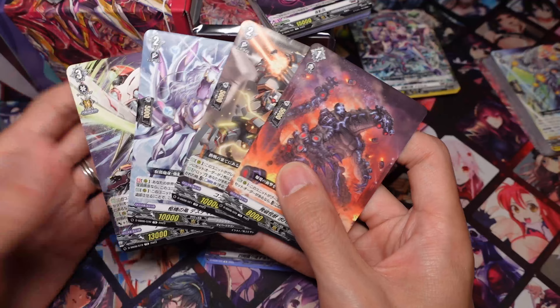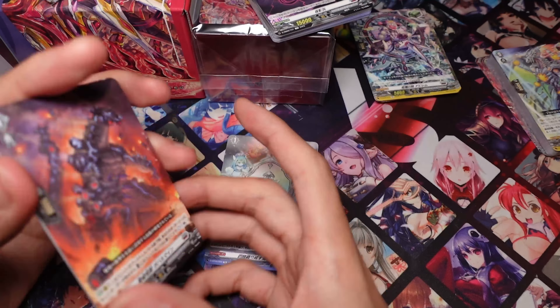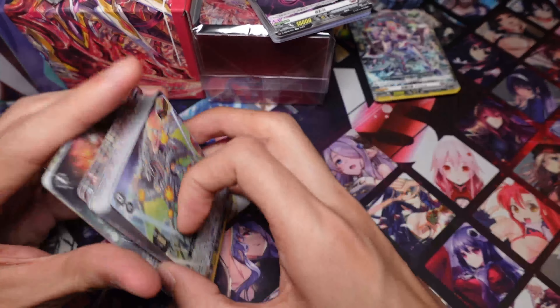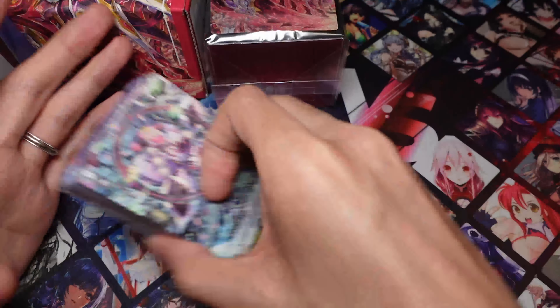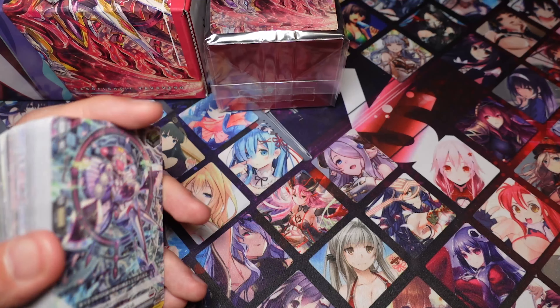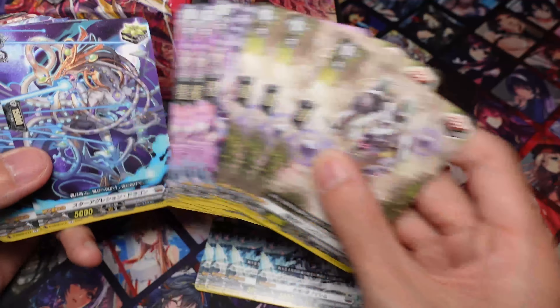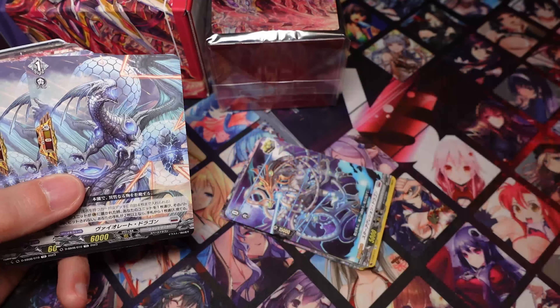If you do want a playset of these, you're going to have to buy four of these decks. But usually when these are released, the prices did go down, so that's fine. I think the promos are really, really good reprints, and this deck is just solid overall. It's a very good jumping-off point for new players. Definitely pick this up if you're interested in playing Orphys and want to prepare for the Mass deck — this is definitely pretty hype.